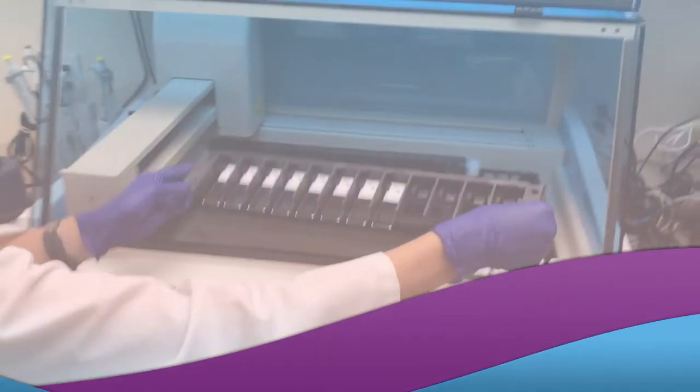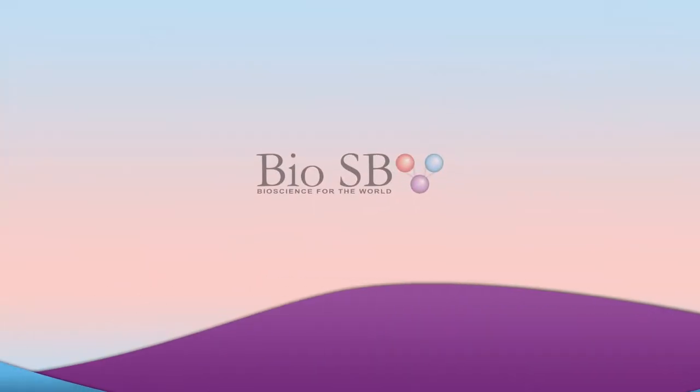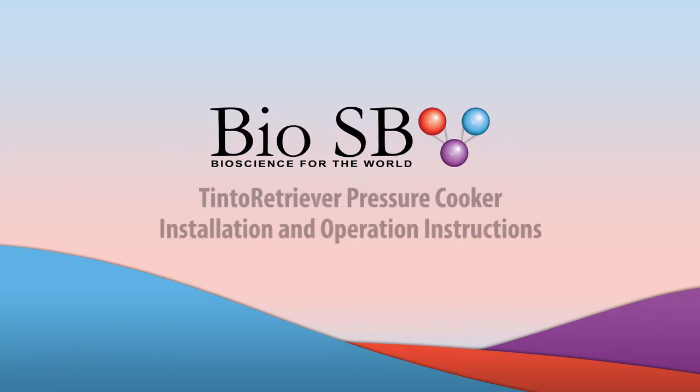Hello, this video will cover the unboxing, installation, and operation of the BioSB Tinto Retriever Pressure Cooker.